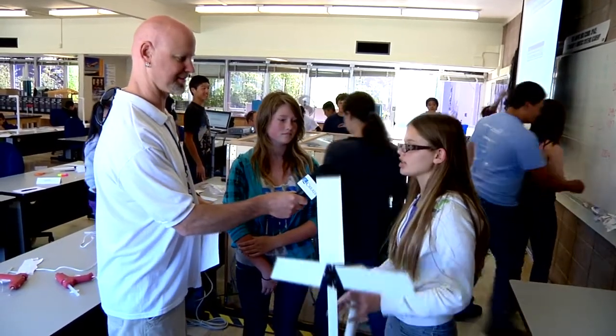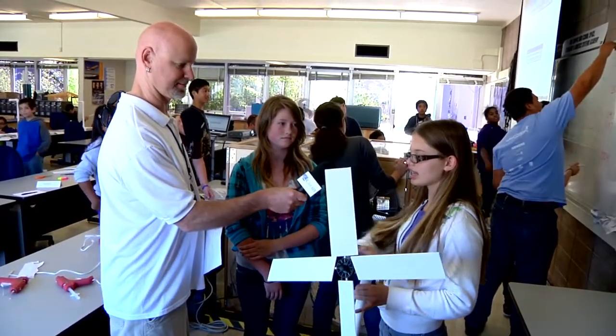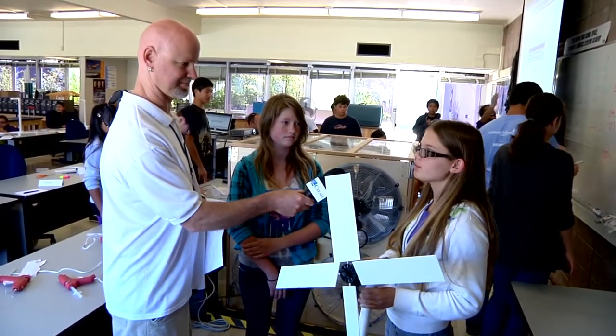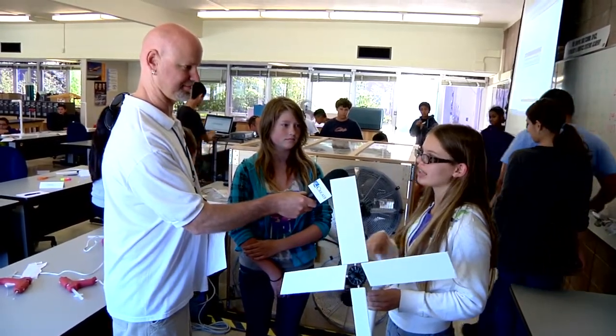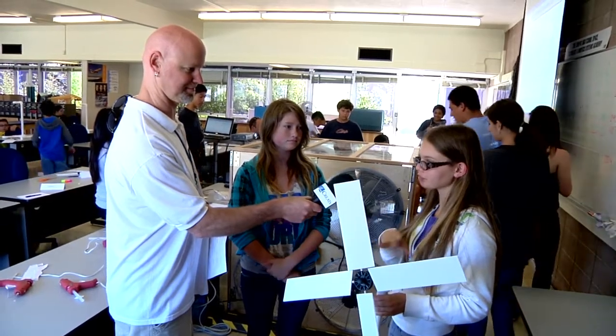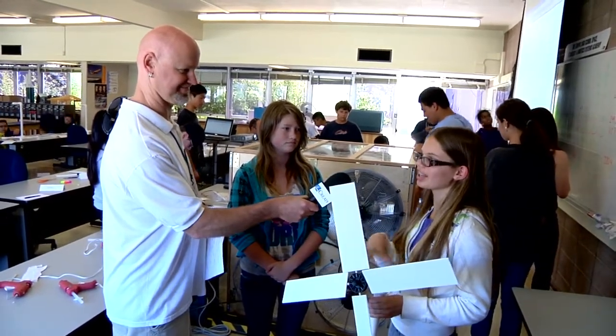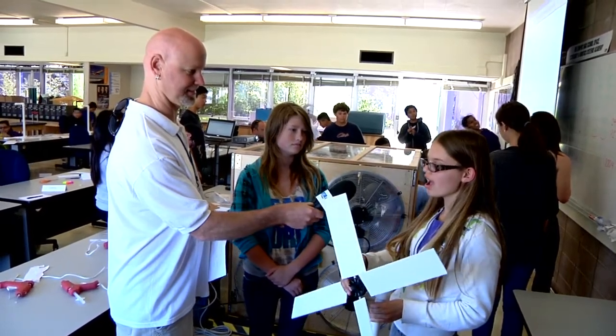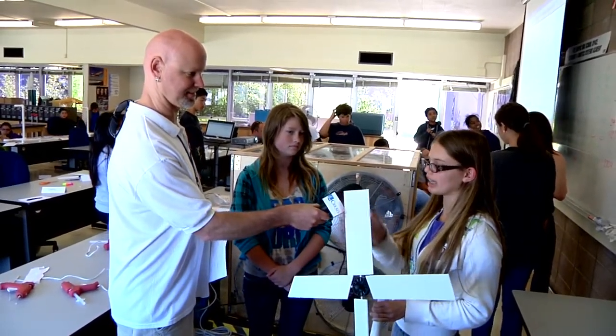Valerie, will you tell us the different parts of your wind turbine? There's the tower, and then the nacelle, which is the part up here where they keep all the gears to store the electricity and everything. And then there's the hub, and out of the hub come the blades.